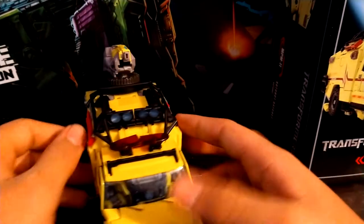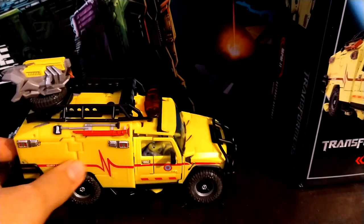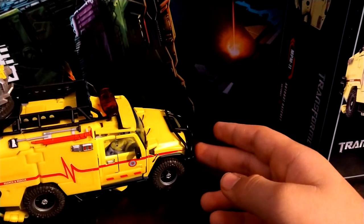Down to the figure itself. It's a really nice looking movie Ratchet. It rolls really nicely — thankfully, because I paid $120 for this thing. It better roll nicely. But yeah, it rolls pretty nicely.